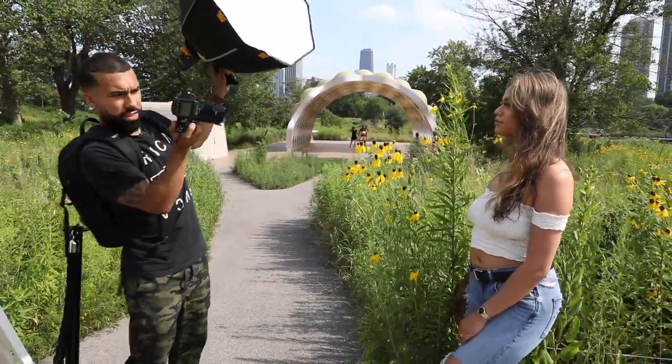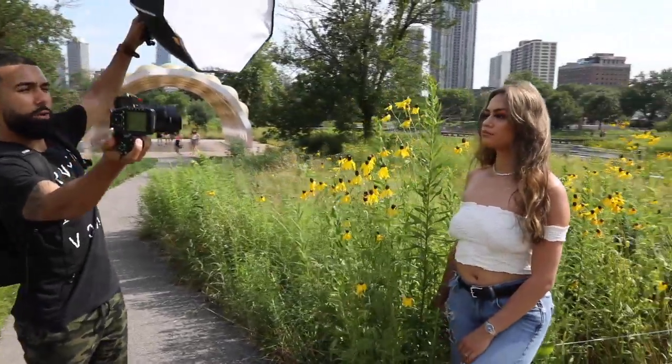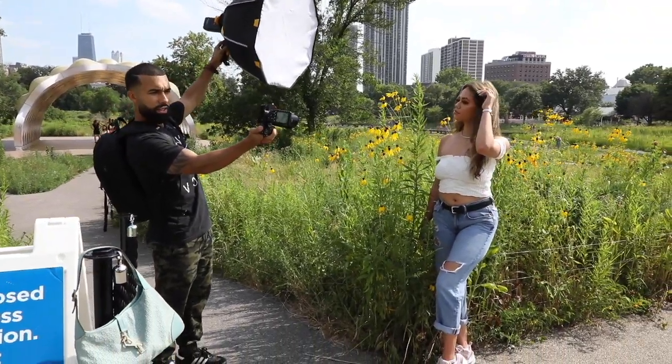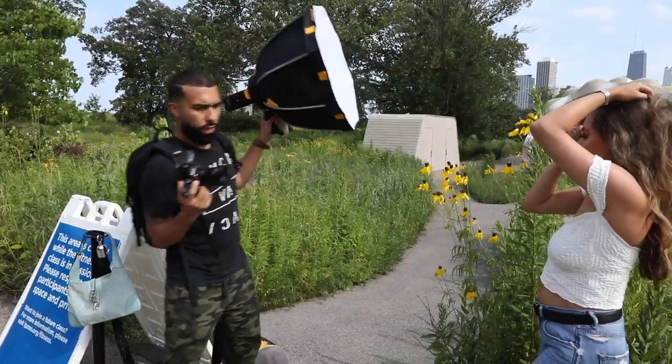I'm going to take a shot and frame it up right here and light it up over here. Now kind of give me a couple different looks, a couple different poses that you like. So back up just a tad — right there.